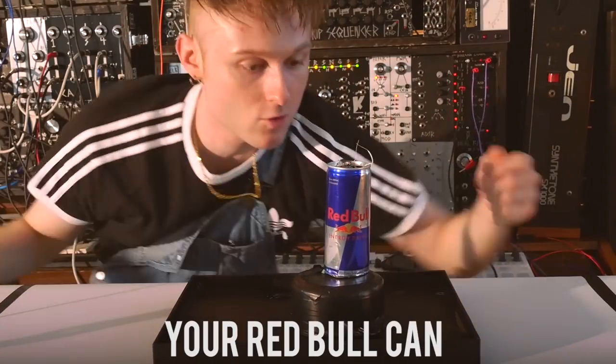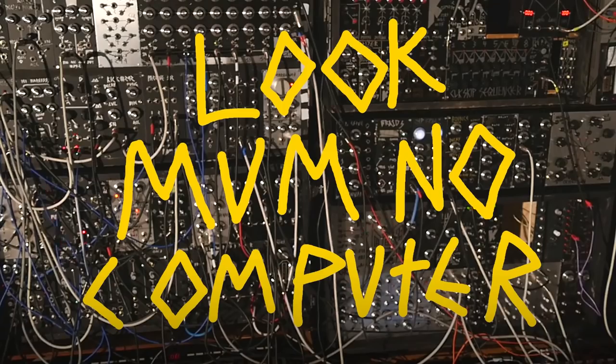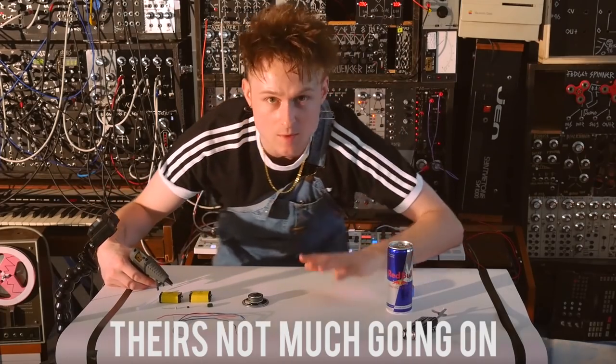So this is how you make your Red Bull can into a phone light pheromine thing. How do we make it? Well, actually it's pretty simple — there's not much going on.